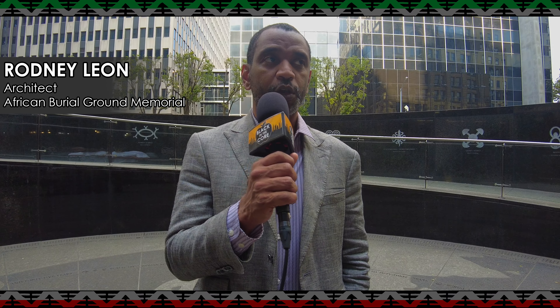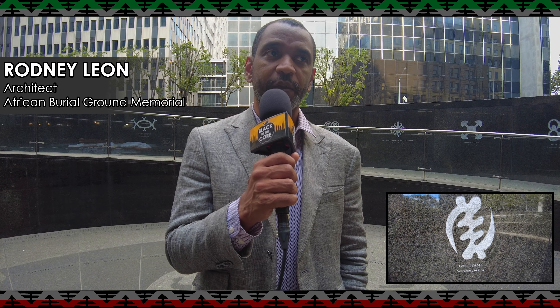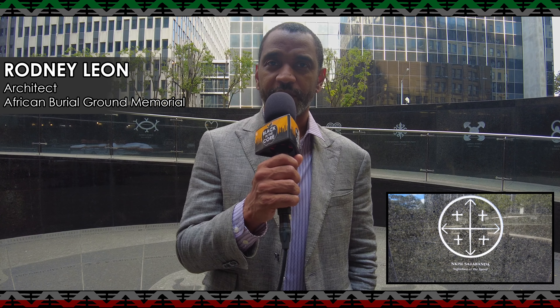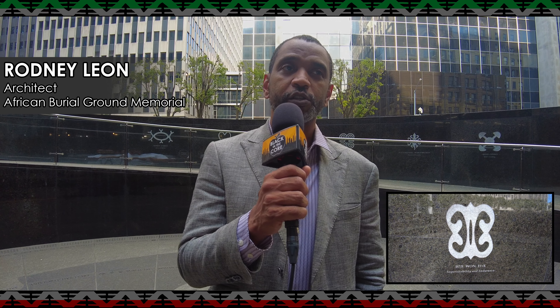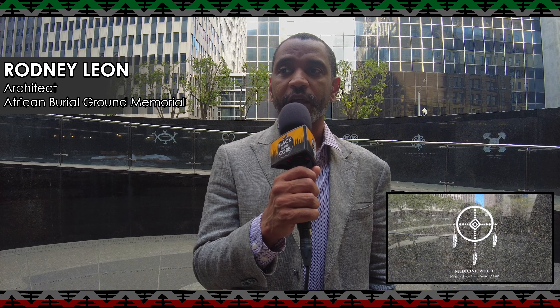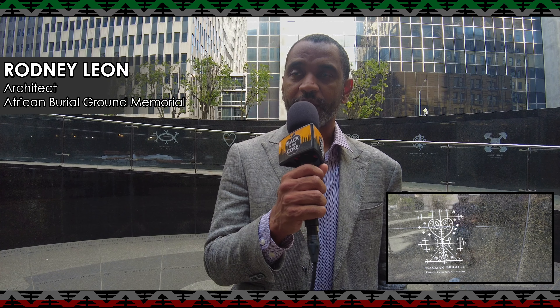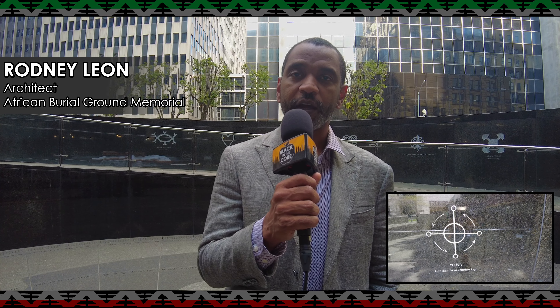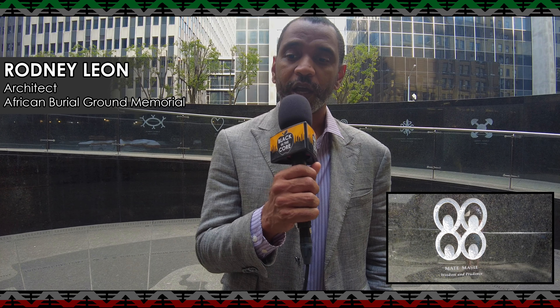When you pass through the fourth element, you come into a circular court encircled by a series of symbols we call the Circle of the Diaspora. These represent all the different cultural and spiritual traditions of people of African descent from different parts of the world — from Africa, the Caribbean, Central and South America, and other places. The symbols describe human characteristics that allow people to get through struggle, ideas of transition from physical to sacred space, and concepts around God, spirituality, and religion. They show the commonality of African spiritual symbols that have been transformed over time since the Middle Passage, as people of African descent created their own cultures and traditions around that historic commonality.